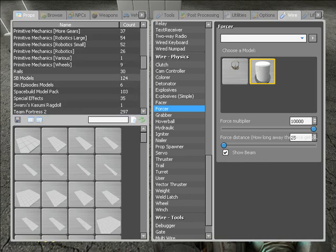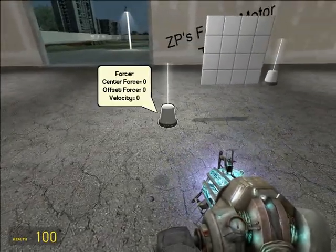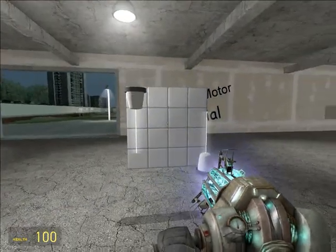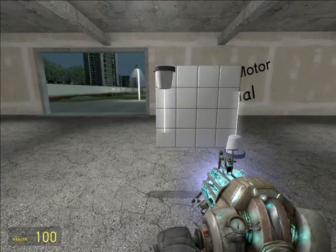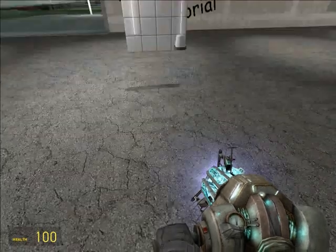Now, what these are gonna do is push a prop — I don't care if it's a wheel or a beam — around in a circle, like an electric motor would push a pinion around in a circle.